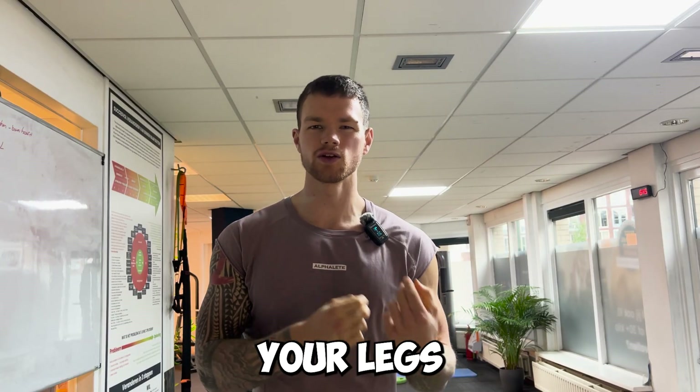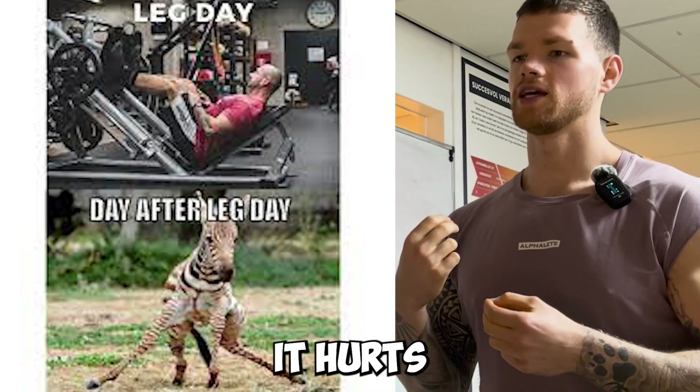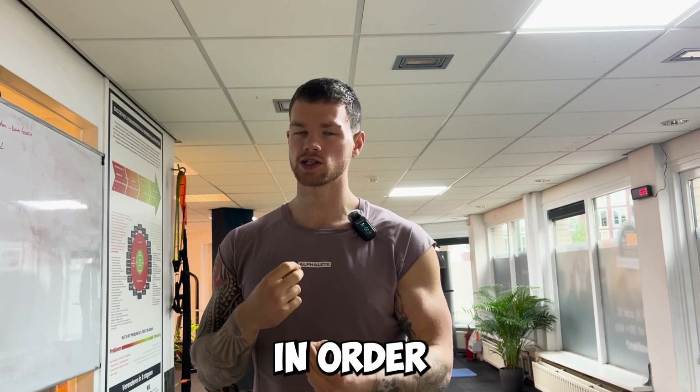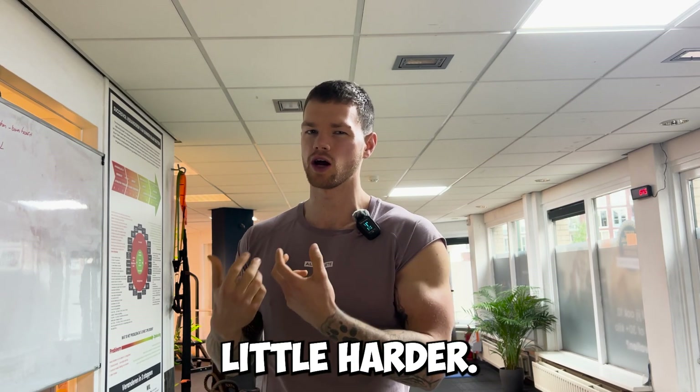An important thing to point out is that training your legs is also a very mental thing. It hurts a lot more than training your arms, for example. So you really need to flip the switch in order to really push yourself on leg days because it is a lot harder.